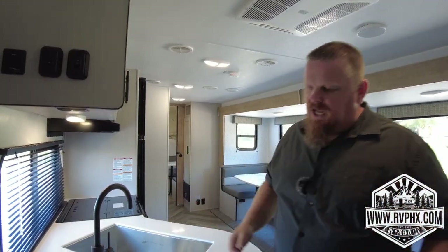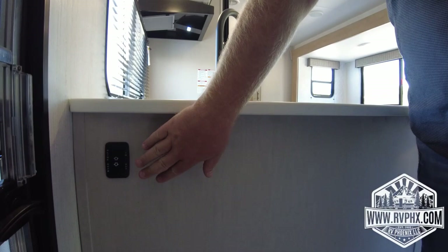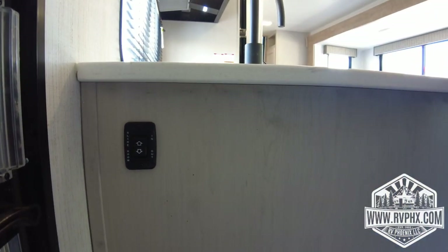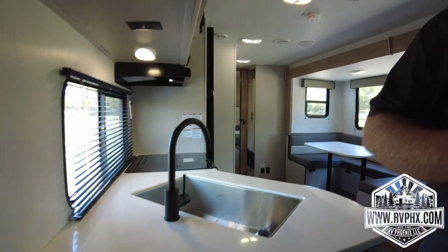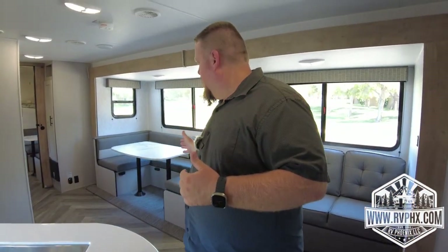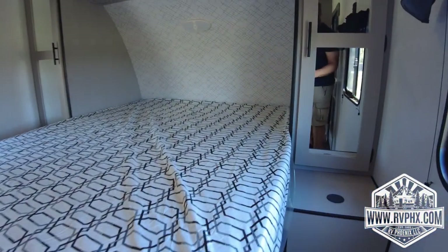Make sure you don't go to bed with the awnings out, and make sure you don't have any gear in the way when closing or opening them. Down here is your slide control — for sending the slide out and back in. Make sure nothing is in the way of the slide when going out or coming in; don't have ice chests or anything that could scrape on the floor.